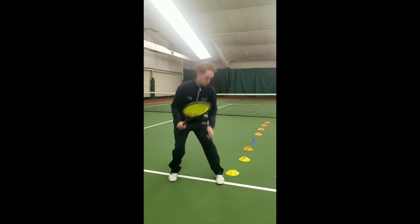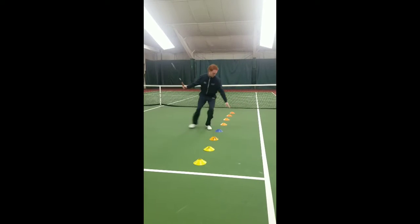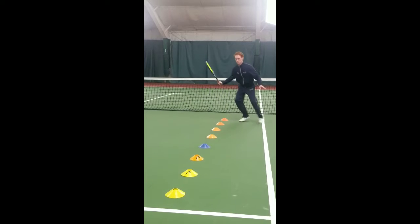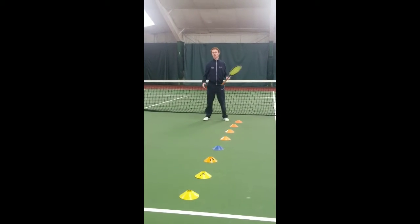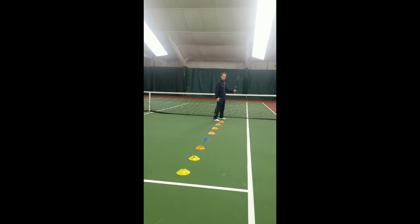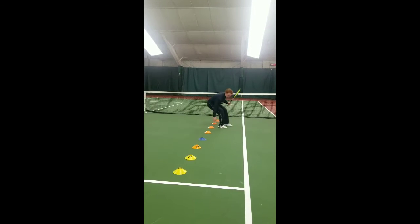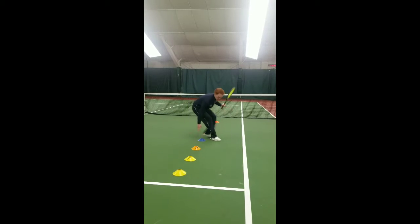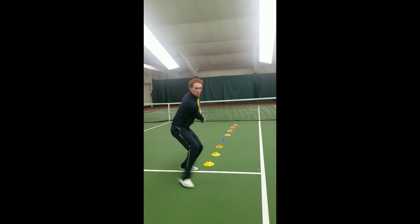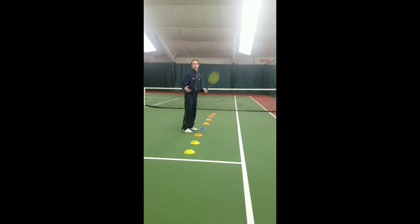Once you're done with that, you can do the same thing going backwards — shuffle through, keeping that racket still the entire time. Go back through the same cone you came through and come around to the next side. Then you can go back forward again. You can also do that same thing going through facing forward. On the backhand side, take it back with one hand. Touch and go forward and back, right? Touch in between every single one of them, only after you've run past it. You can do both those moves forward and back.